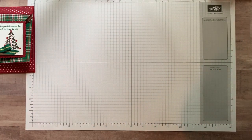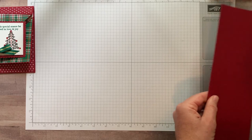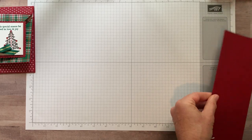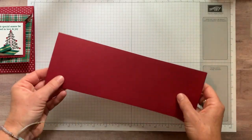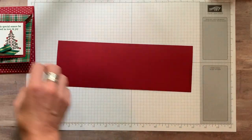I'm going to give you measurements and tell you step-by-step how I put this together. I had two pieces of cherry cobbler cardstock — where did the other one go?